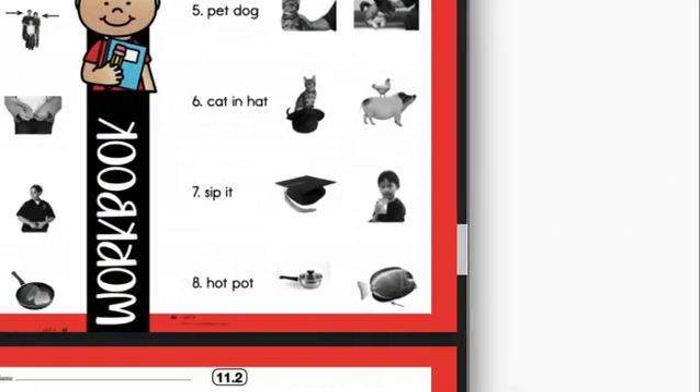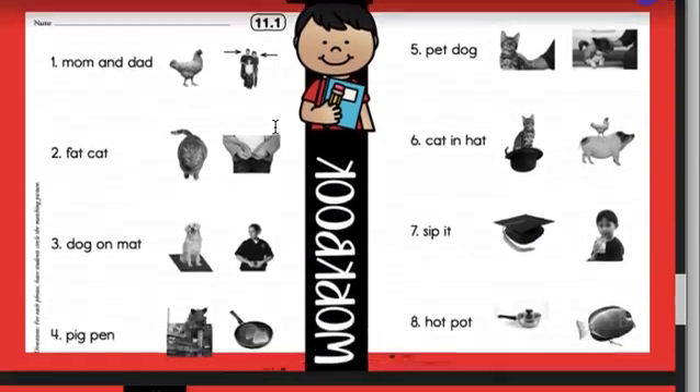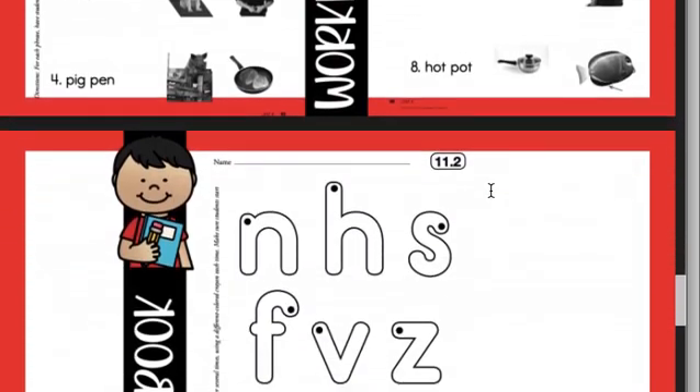Now this is what our worksheet is going to look like. We're going to read and then circle the answer. So this says M, A, M — mom. And D, A, D — dad. Mom and dad — so we'd circle this picture. This says F, A, T — fat. C, A, T — cat. So we'd circle the fat cat. And we're going to do this for all of our words.